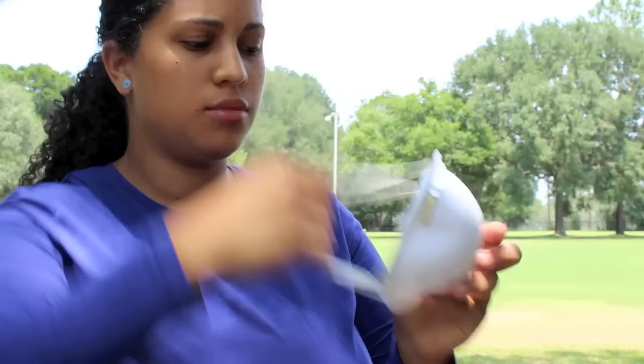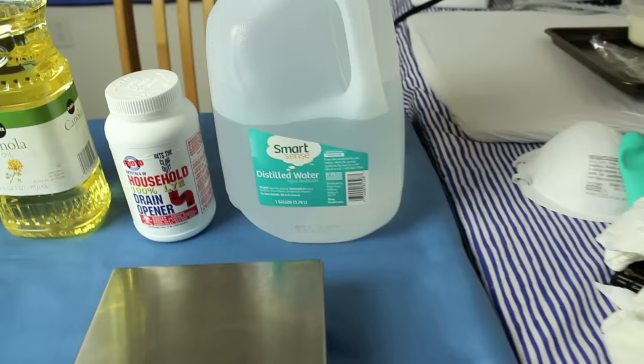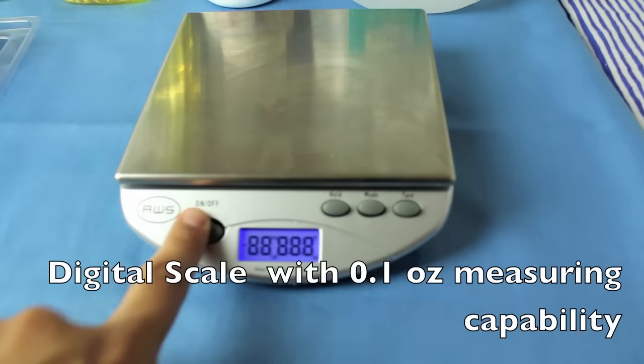When you combine the lye with the water, it will let off some toxic fumes. You're also going to need some water and your lye — make sure it's 100% sodium hydroxide. You're going to need a digital scale as well.